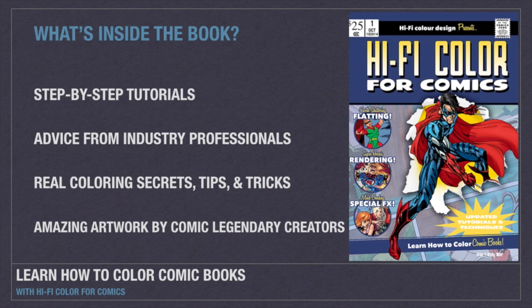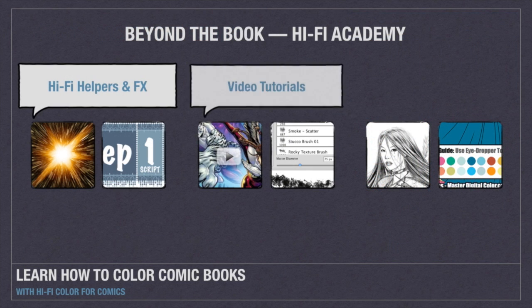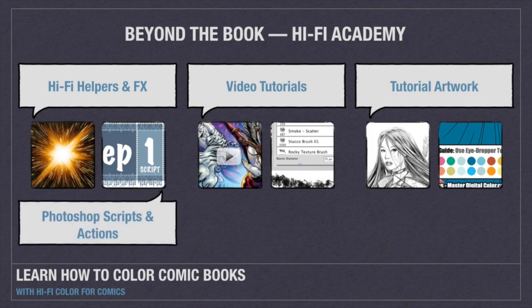With every copy of Hi-Fi Color for Comics you receive free enrollment in Hi-Fi Academy, where you can download all the files for every tutorial and access bonus videos and downloads.